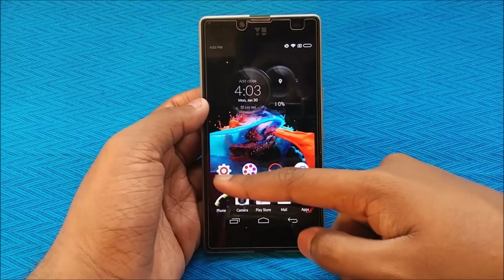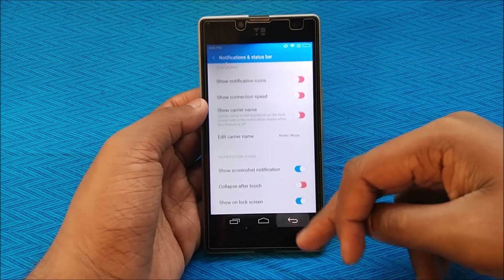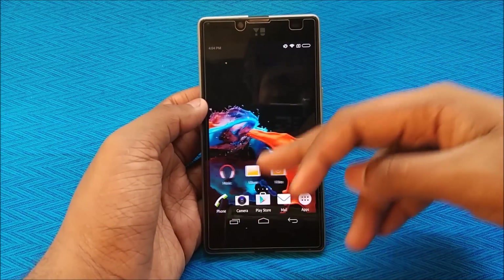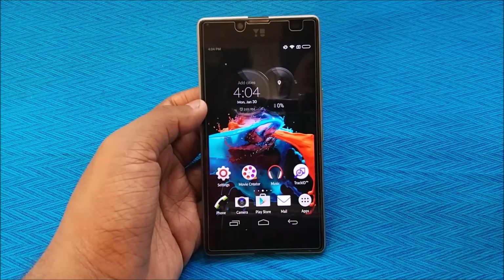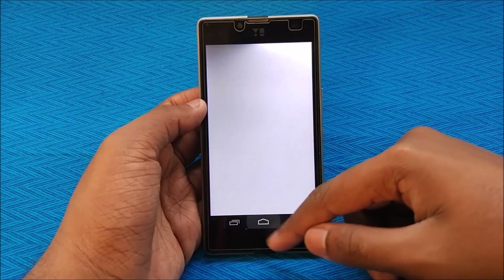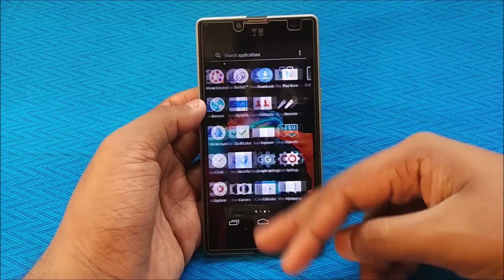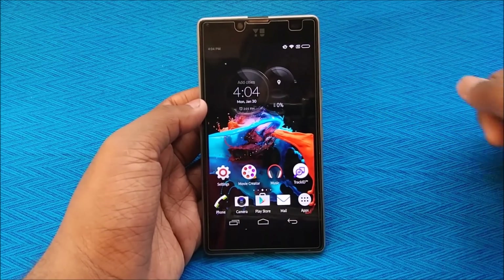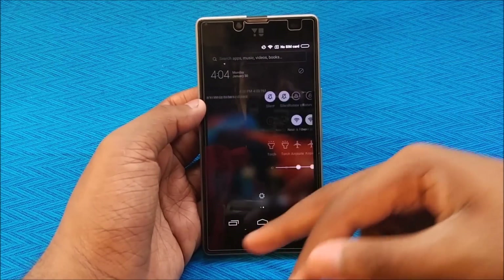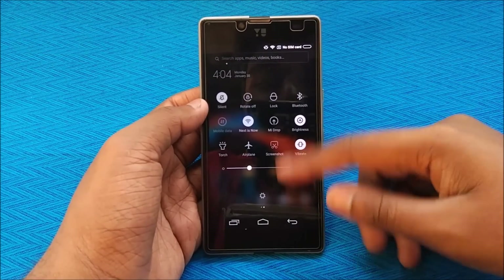Looking into Settings, we have basic MIUI controls and theme support. The best thing about this ROM is that you can actually use it as a daily driver — it does not have any bugs. This ROM also supports VoLTE. I've been using it for about one day and VoLTE works, so in the age of 4G that's something.